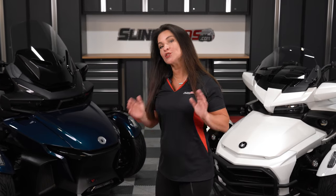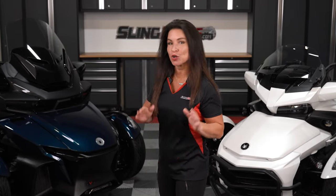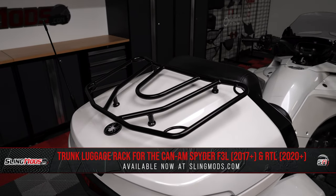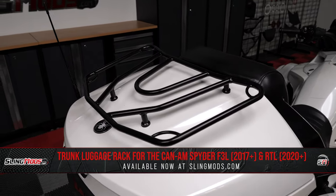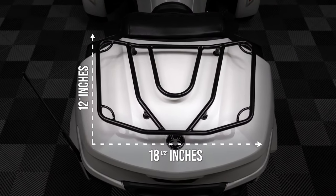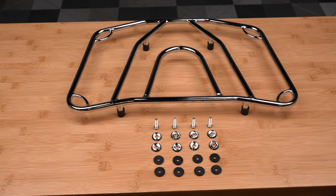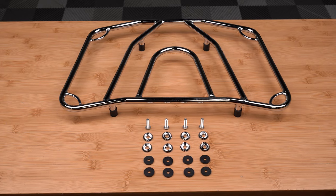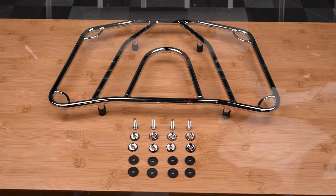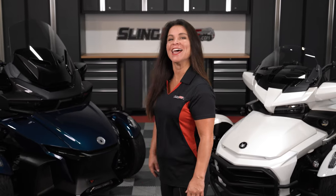If you own a 2017 or newer Spyder F3 Limited or a 2020 or newer RT Limited and you'd like a bit more storage space for that next road trip, then you may be interested in our trunk-mounted luggage rack from the team over at Show Chrome. This rack measures in at 18 and a half inches by 12 inches and is available in either satin black or a brilliant chrome finish. The luggage rack includes all necessary hardware for a clean and straightforward installation. Allow our team to walk you through the installation on our shop 2019 F3 Limited.